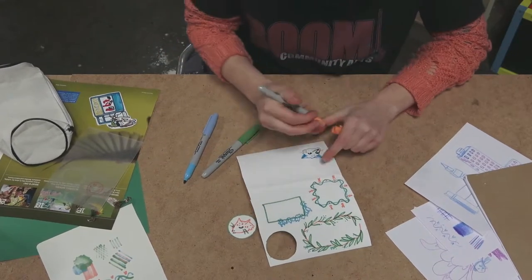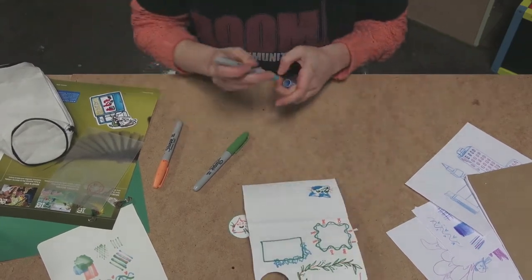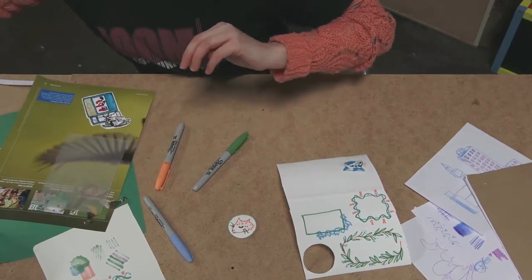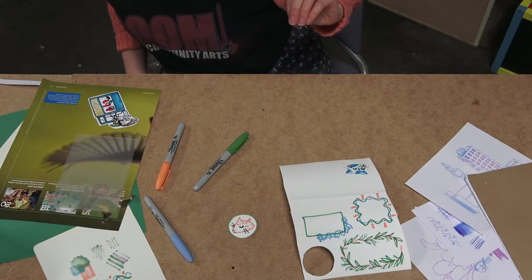And then just make a face however way you want. I'm just colouring in some patches to partly cover up the dotted lines, but also just to make it more interesting and give it some character.